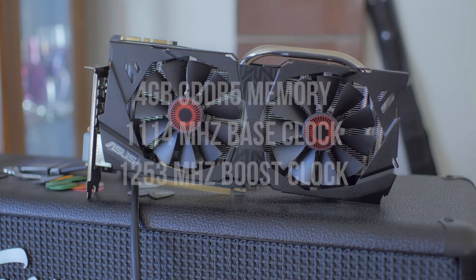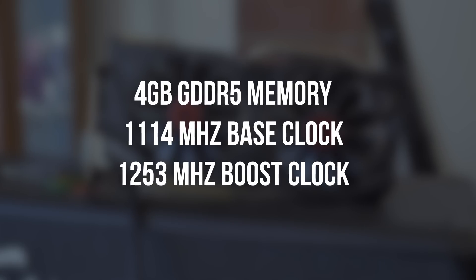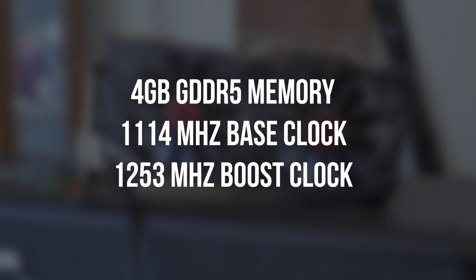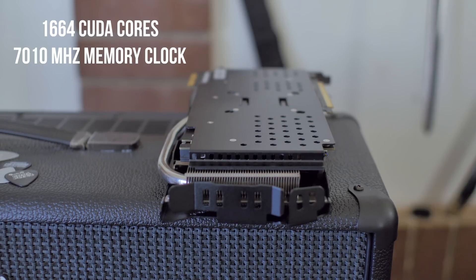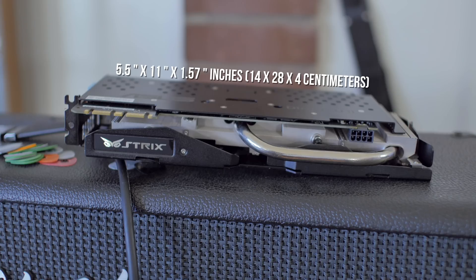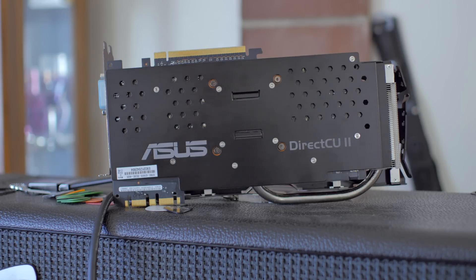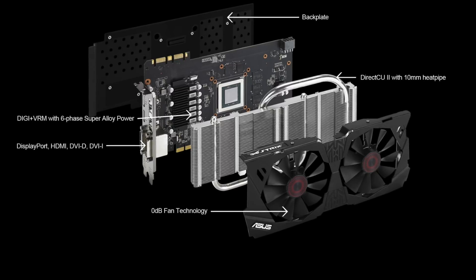With that said, let's take a look at the specs. The Strix 970 features 4GB of GDDR5 memory, and this is actually really high-quality Samsung memory. It features a 1,114 MHz base clock and a 1,253 MHz boost clock. It features 1,664 CUDA cores and has a 7,010 MHz memory clock. The card size comes in at 5.5 inches by 11 inches by 1.57 inches. The card also features an upgraded 6.1-phase Digi Plus VRM power delivery system with super alloy components.